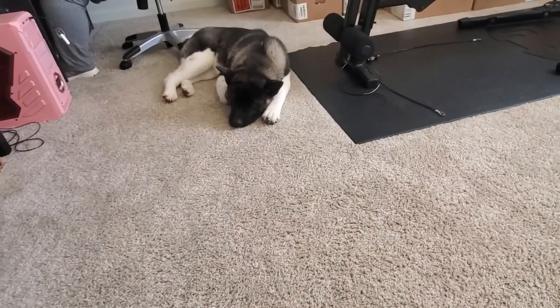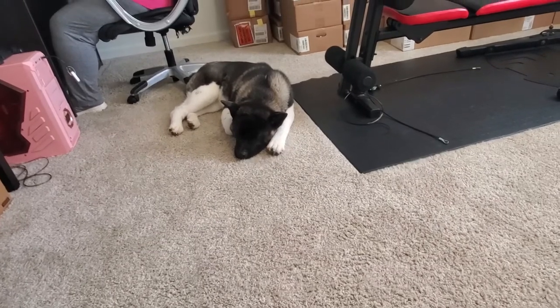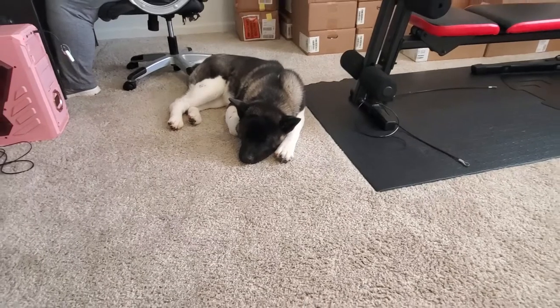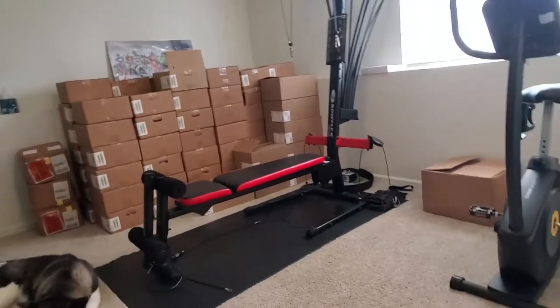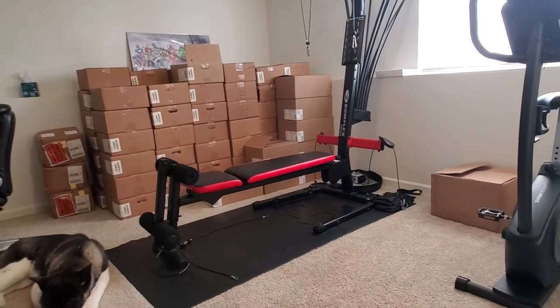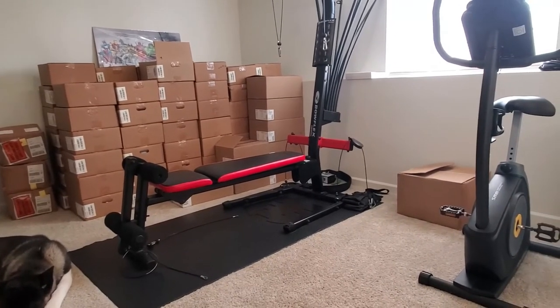Tell everybody hello! But I just want you to see the order — that's a lot of stuff. I'm getting another machine, so I wanted to get all these boxes.